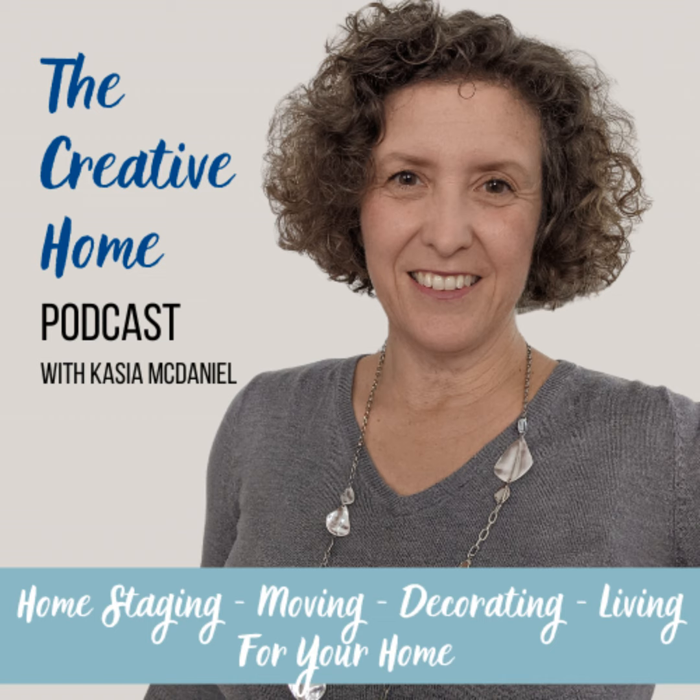Hi, it's Kasha McDaniel and I am a home stager decorator and you're listening to the Creative Home Podcast where I talk about staging and decorating and all things associated with your home.